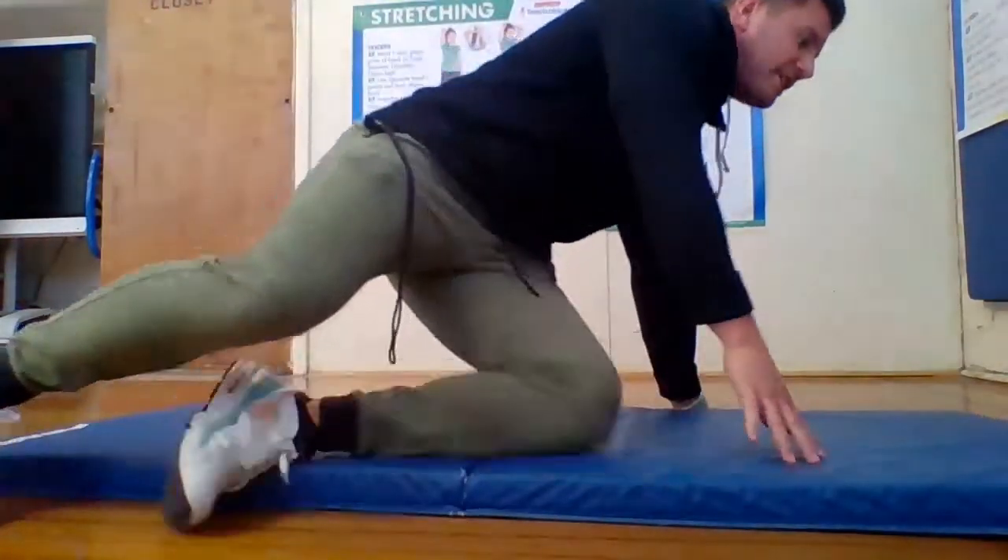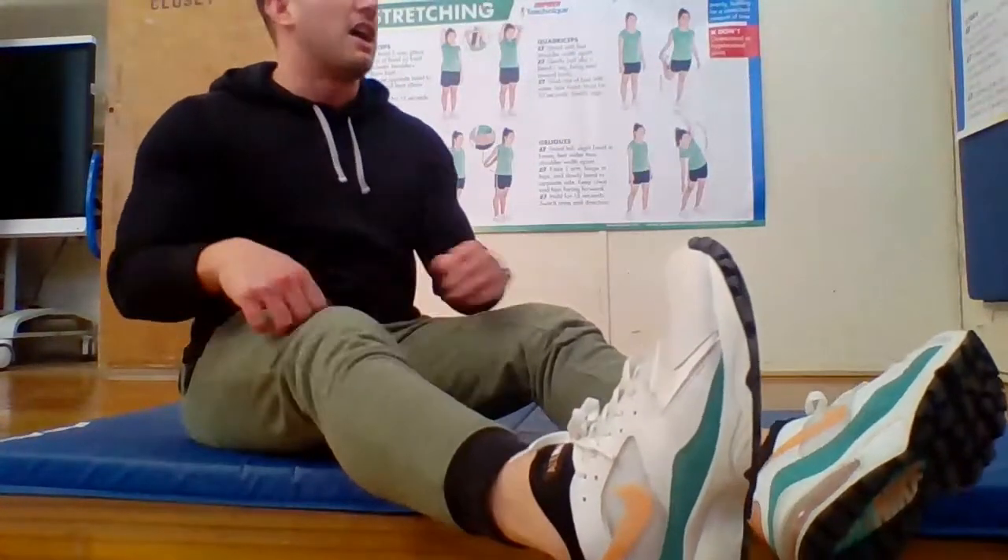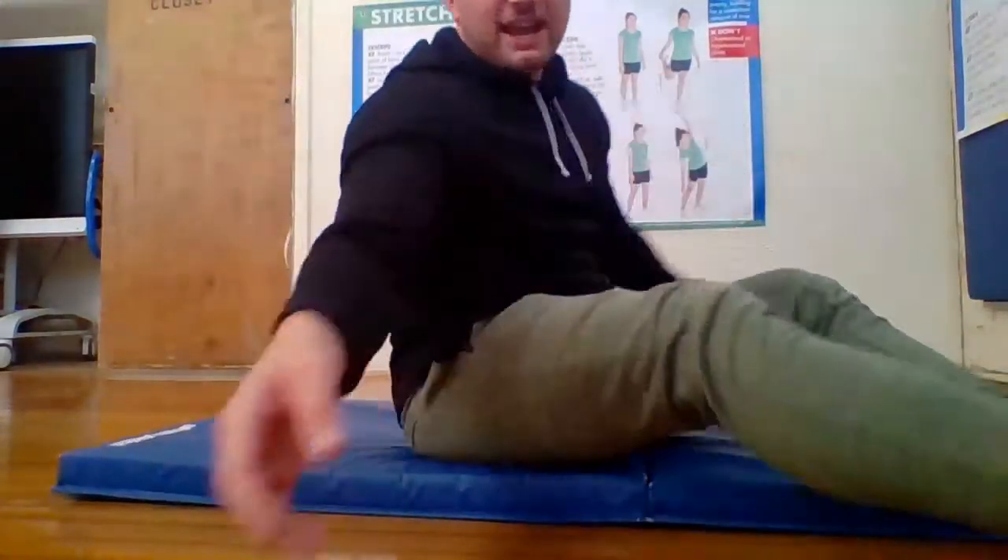I watch a lot of videos about how people exercise, and I listen to a few doctors about the proper ways of doing these things — the correct ways of doing push-ups, the correct ways of doing sit-ups — so that you don't get injured and you get the most out of each workout.